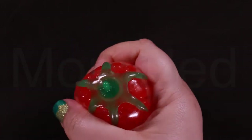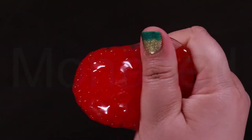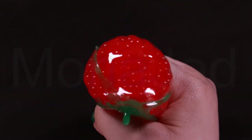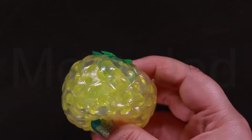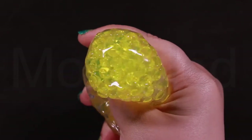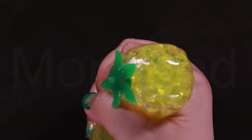Water beads have three big wows you'll love: the wow of growing them, the wow of touching them, and the wow of playing and displaying them. If something happens to these super cute fruit squishy balls and all the beads spill out, you can collect the beads and rehydrate or dehydrate them anytime you want. To dehydrate them, lay them in a single layer and allow them to dry out — a place with low humidity is best for quick results. Once dehydrated, place them in a sealed container for future use. Unused dehydrated water beads can last for years if properly stored.